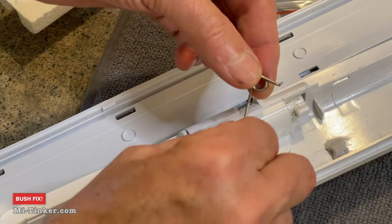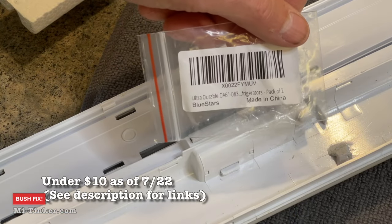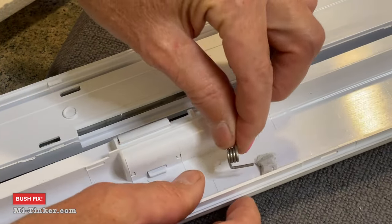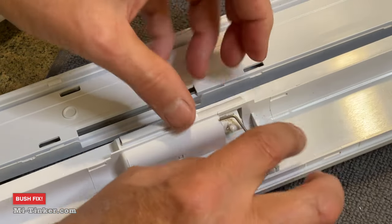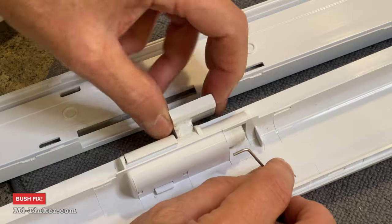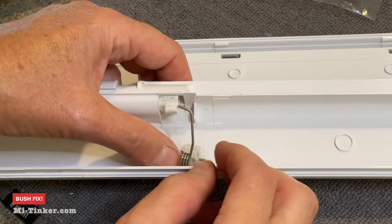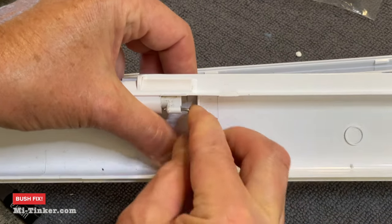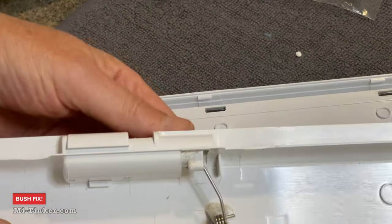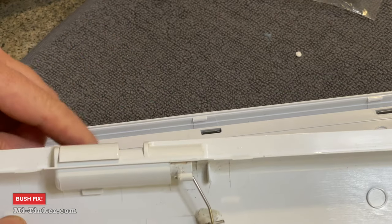This is my replacement spring, which I got from Amazon. Slide the short end in. This is the flap that opens and closes it — there's a lot of tension on that — and that slides into place like this. So now that flap will rotate.